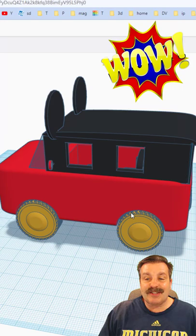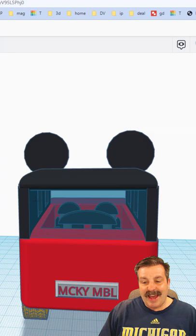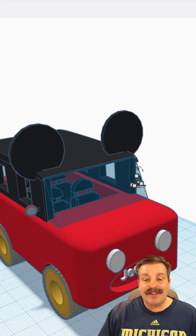Mallory had a ton of fun with this, adding mirrors, a license plate, and if we peek through the window, she has even got a steering wheel.